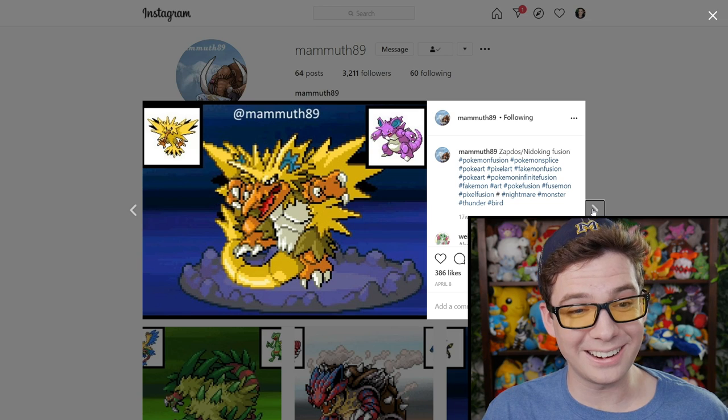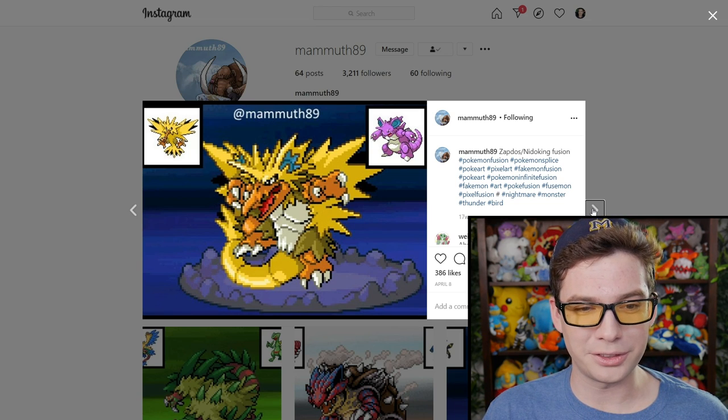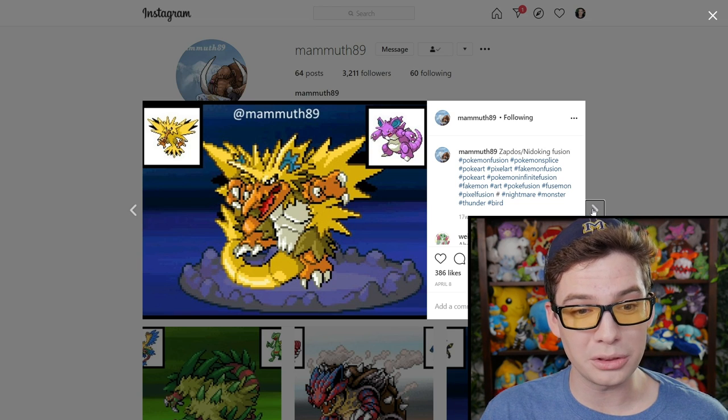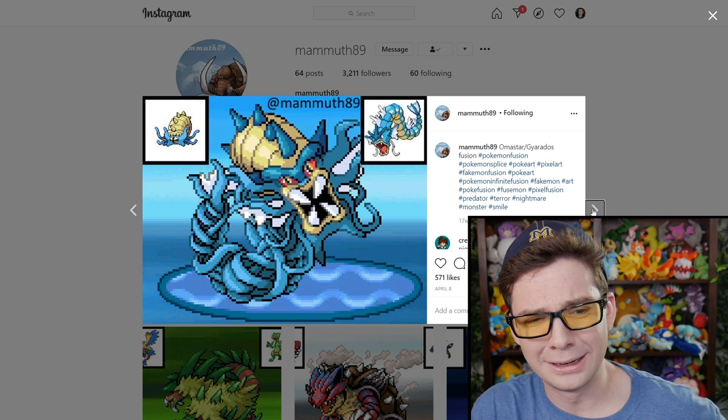What is happening here? Why do the Nidoking fusions end up with just giant mouths? This one's wild — that beak is so large. So large. Oh God.